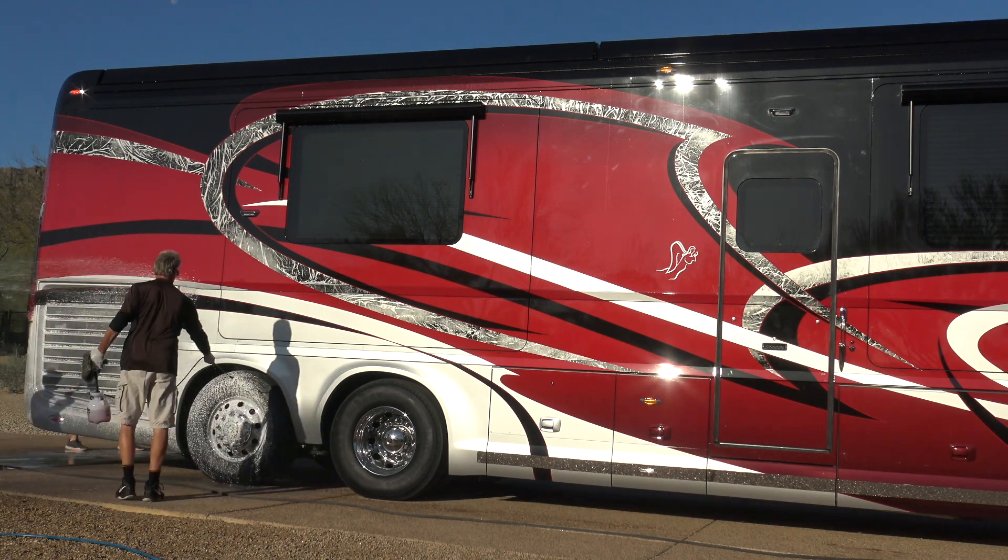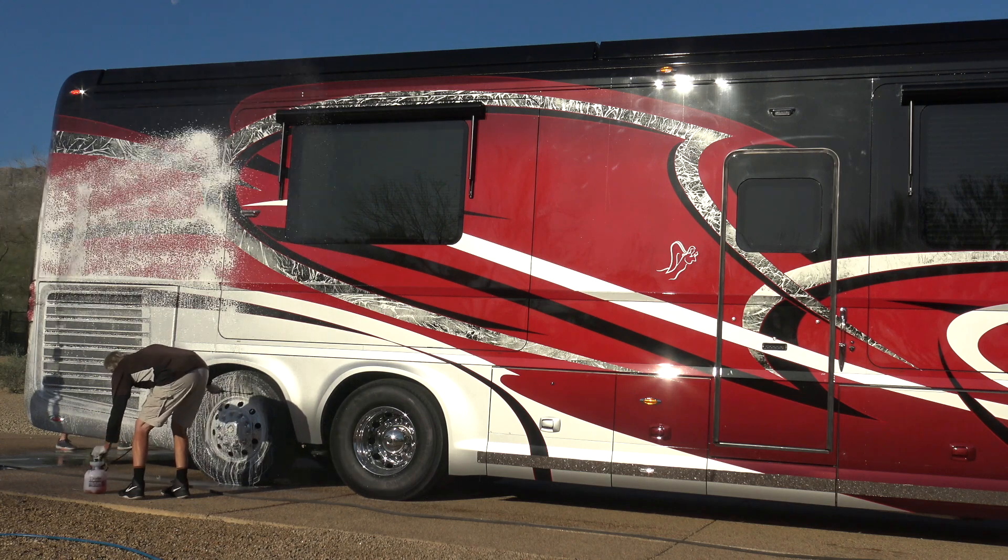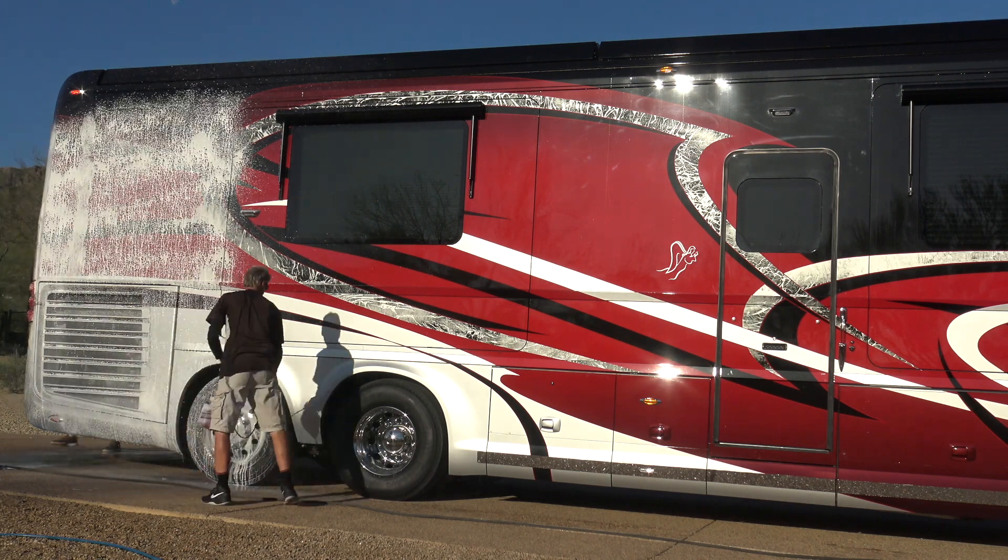As you can see, my team works in sync. One guy is getting the first wheel while another guy is finishing the back of the coach.